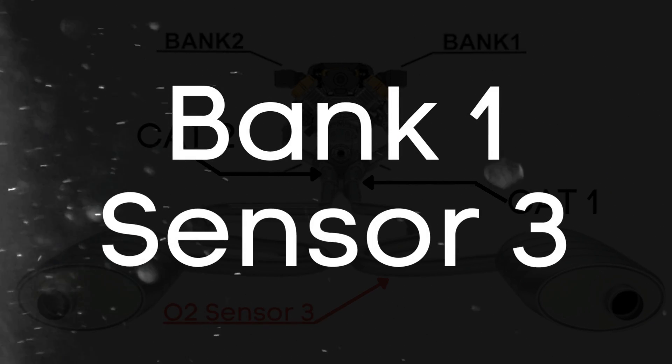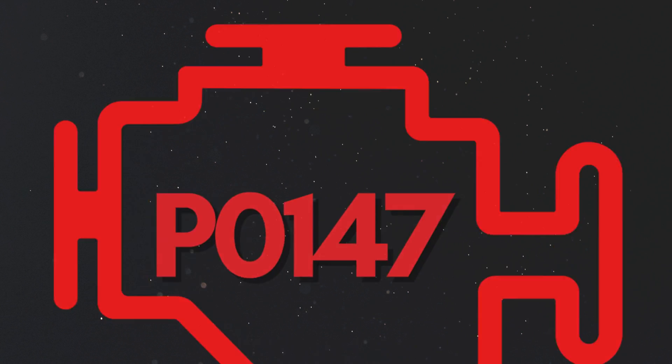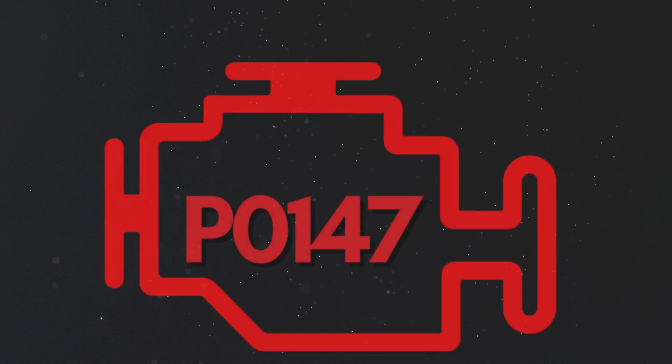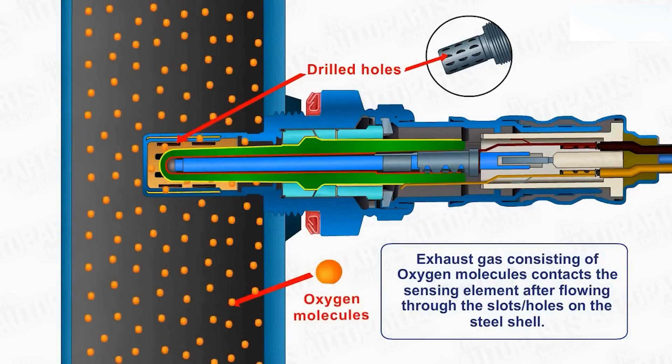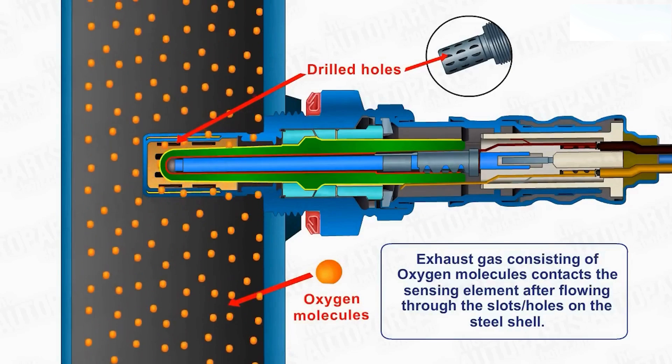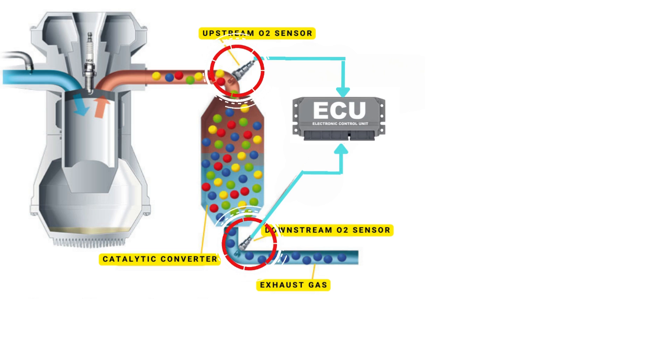When we talk about bank 1, sensor 3, we're focusing on the third oxygen sensor that's downstream from the engine on bank 1. Your vehicle's oxygen sensor plays a vital role in monitoring the oxygen content in the exhaust gases, and it sends this data to the ECU.